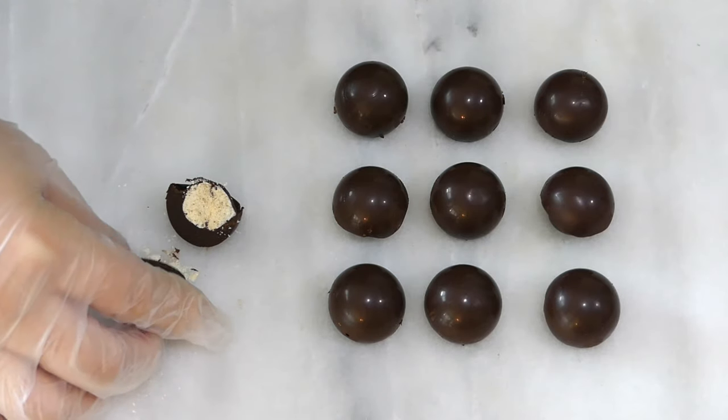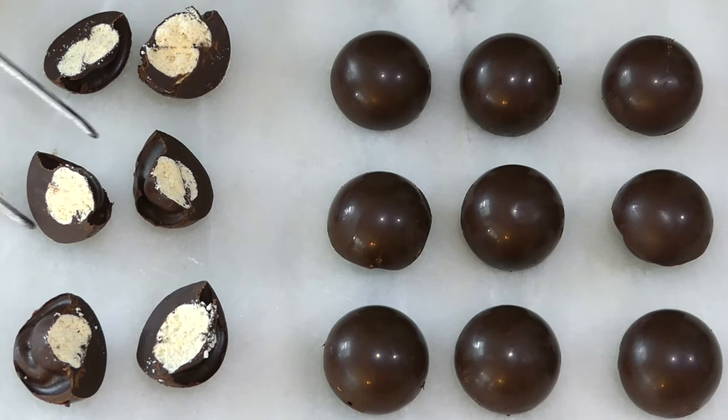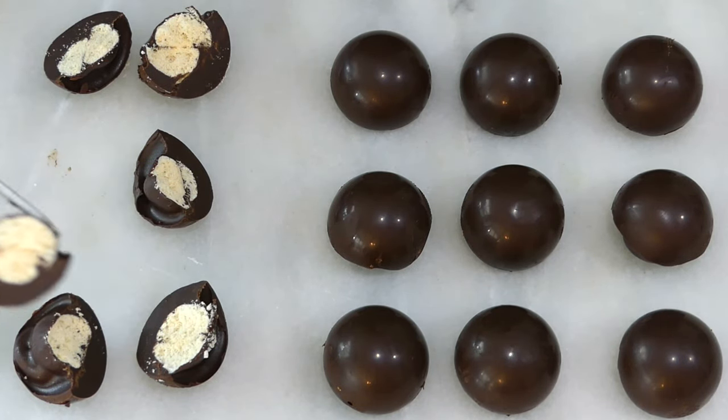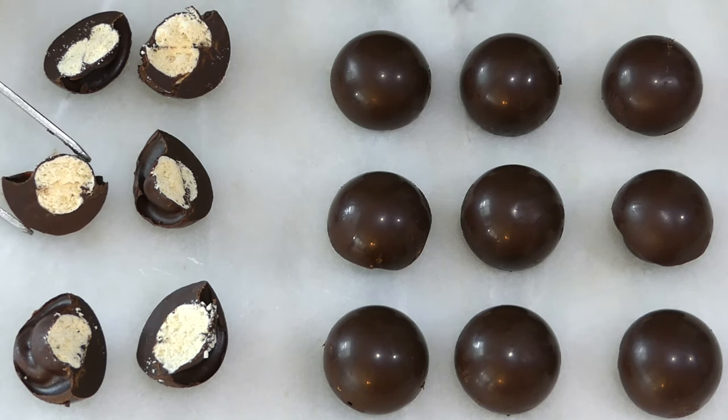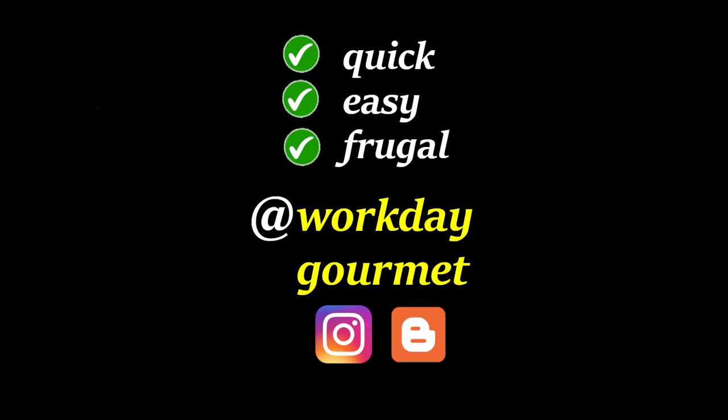I hope this video was informative to those of you who are thinking of making homemade malt balls. Please like and subscribe if you enjoyed this type of kitchen experiment. That's it for today — good luck in the kitchen!